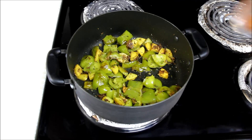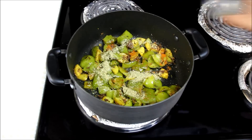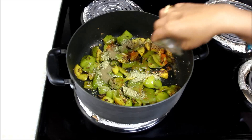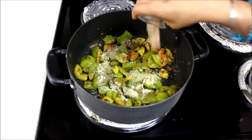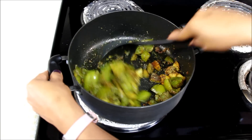Now we'll add the rest of the spices: ½ teaspoon of red chili powder, 2 teaspoons of coriander powder, 1 teaspoon of garam masala powder, and 1 teaspoon of dry mango amchur powder. Mix the veggies and spices together and sauté for a couple of minutes.